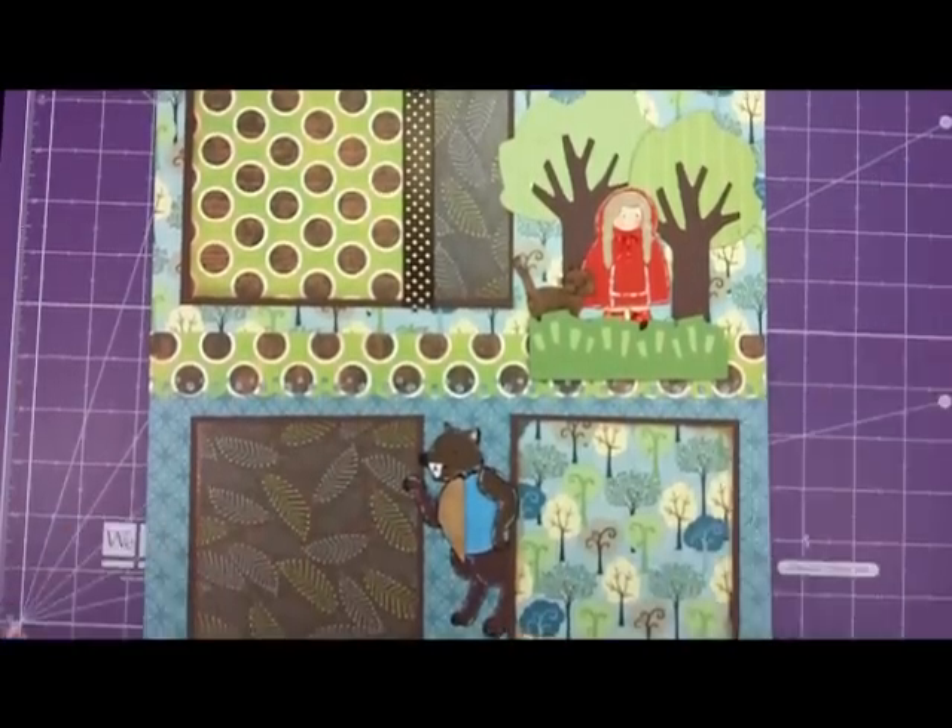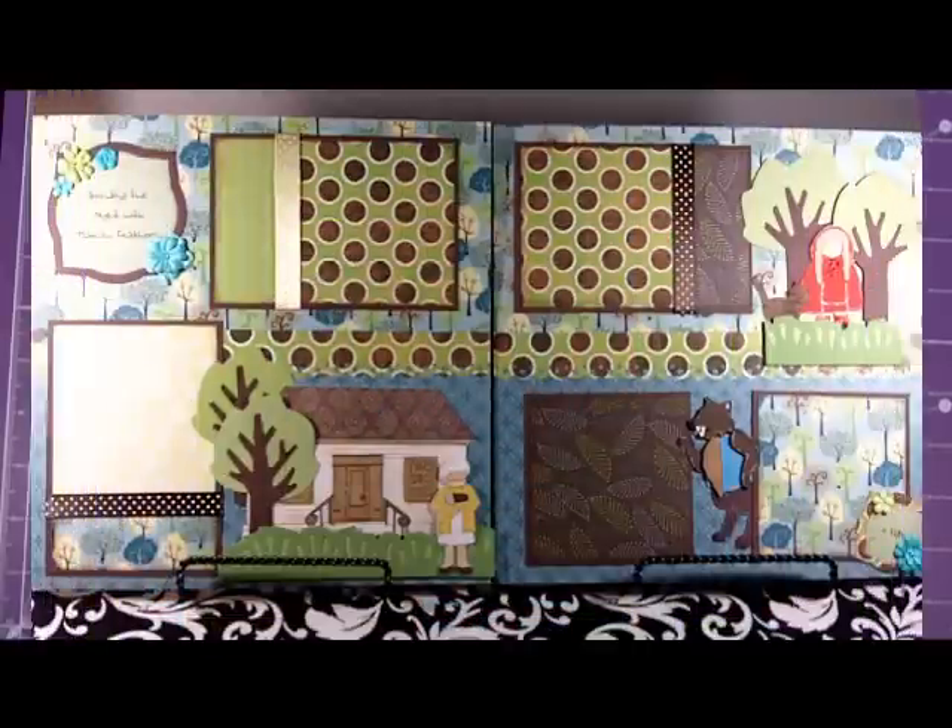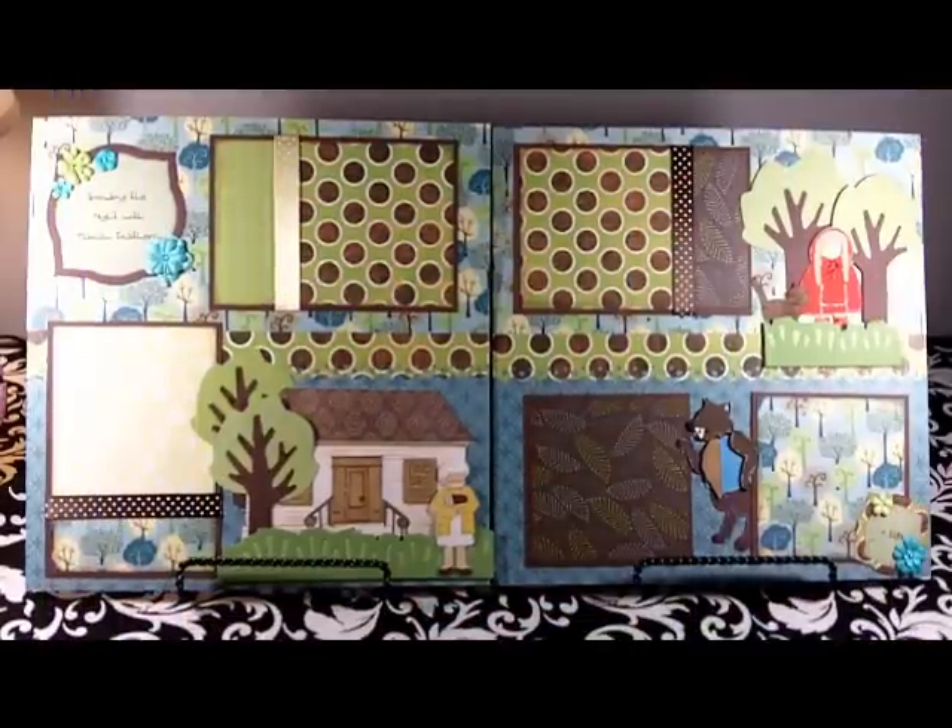Now we have our finished page. If you've watched both part one and part two of Grandma's House, this is what you should have at the end of your project — the completed project. I hope it inspires you and maybe gives you some ideas on how you can incorporate this into your scrapbook layouts. Thanks for joining me today at Kim's Nest.